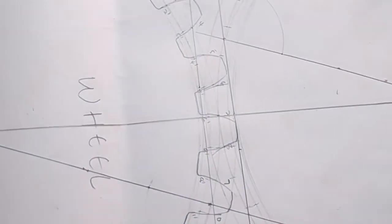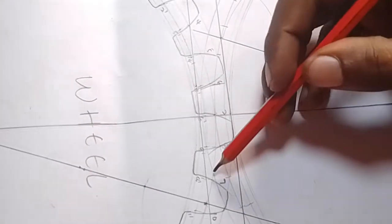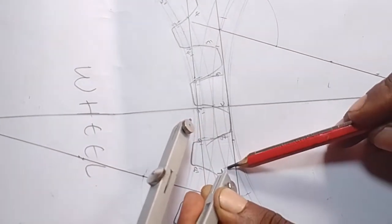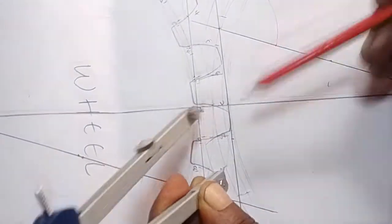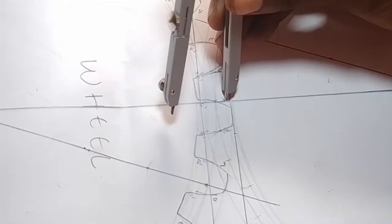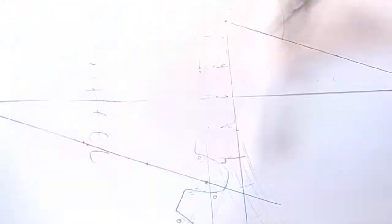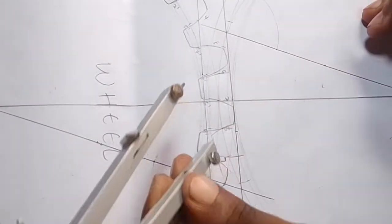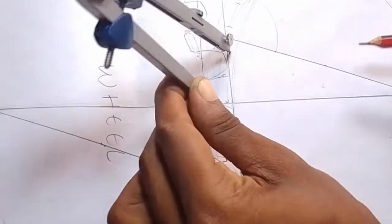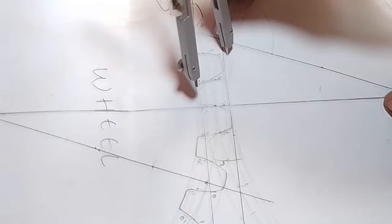We first have the first arc. The next arc is supposed to pass through this point. Remember, from this point to this point it is 1.6 — from here to here it is 1.6, from here to here it is 1.6. So we want to put an arc here and another arc here. With the same double measurement, stand on this point — where we marked as 1.6 — from this point, put your pencil facing the right side, because we want to put an arc that is facing like this. Mark on the baseline. Stand on that baseline and draw an arc that does not exceed the fillet line.